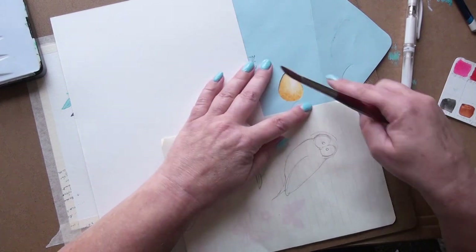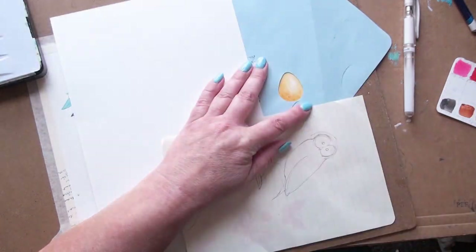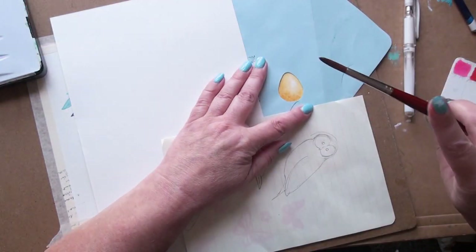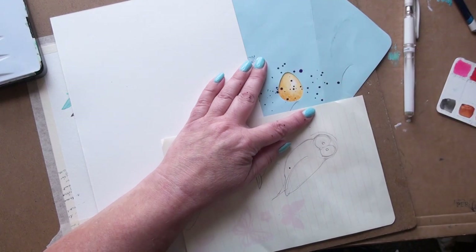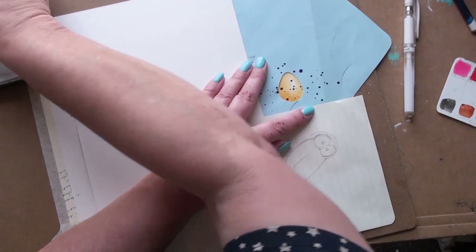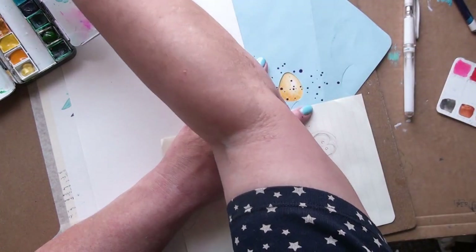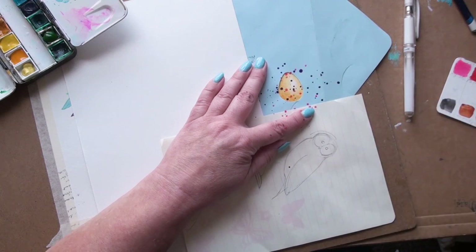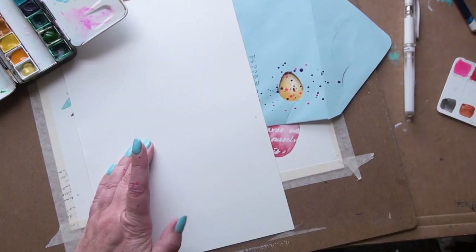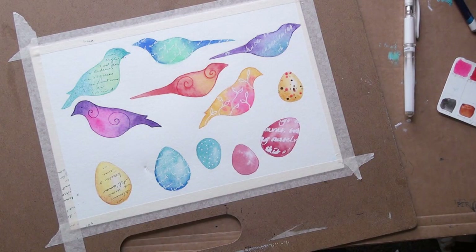I'm going to use a paint brush and obviously my watercolours. It's ages since I've done splatters so I hope this works. I'm using a bit of purple — it looks kind of dark but it is purple; when it dries it'll look more purple. And some of the opera rose pink — I love that colour. Lovely splatters of that, and I'm going to need to let that dry. So it makes a nice little speckled egg. Yeah, I like that one — that might be my favourite egg.